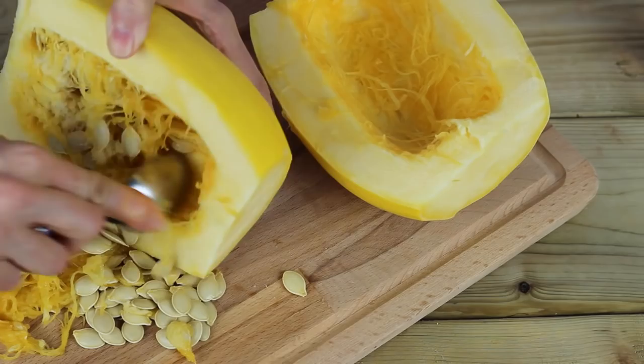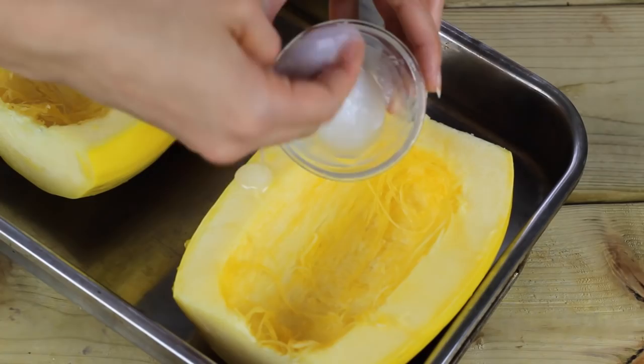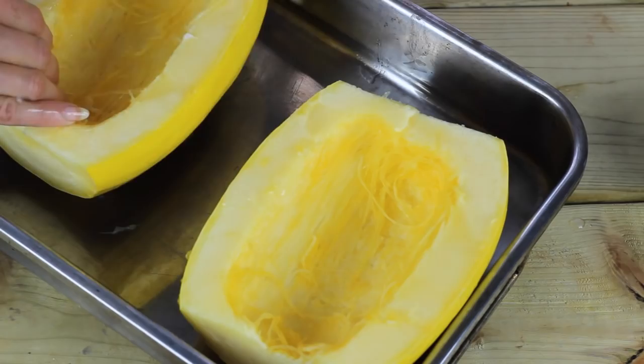Go ahead and pop them into your baking tray. I like to take a little bit of coconut oil — this is optional — and give my spaghetti squash a good rub down. This helps make sure it doesn't dry out in the oven or burn. Like I said, this is totally optional, but you can do it like I'm doing it — just give it a nice little massage and make sure everything stays nice and moist.